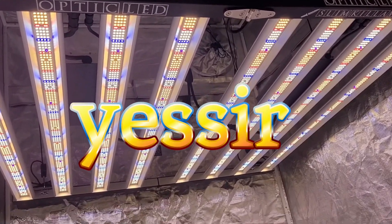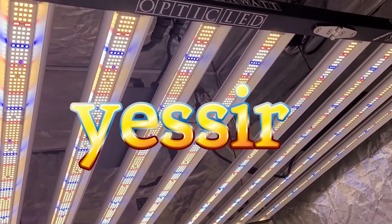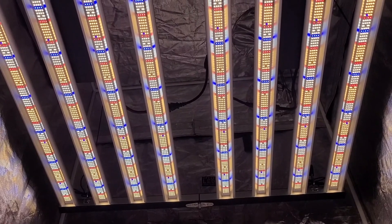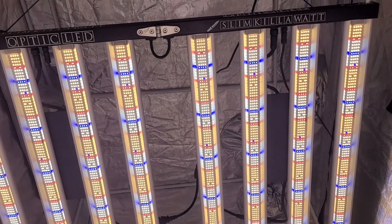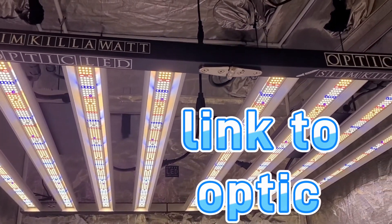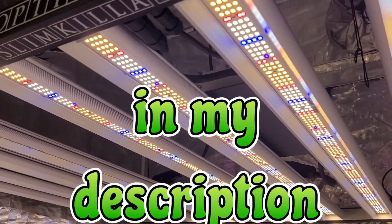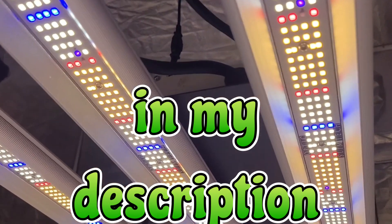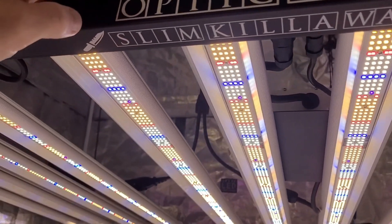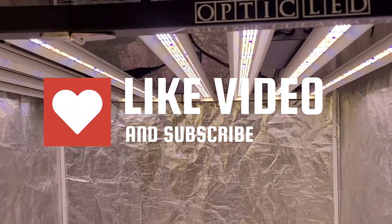This is a heavy-duty yield production machine delivering boutique quality flower — a thousand watts, dimmable. You can get it on OpticLEDGrowLights.com starting April 15th for $849. These begin shipping around May 1st. It's going to be amazing to see the grows you all produce with the Slim Kilowatt and the next-gen Slim Series. Drop any questions and comments below, give us a like — we appreciate you all dropping by and we'll catch you later.